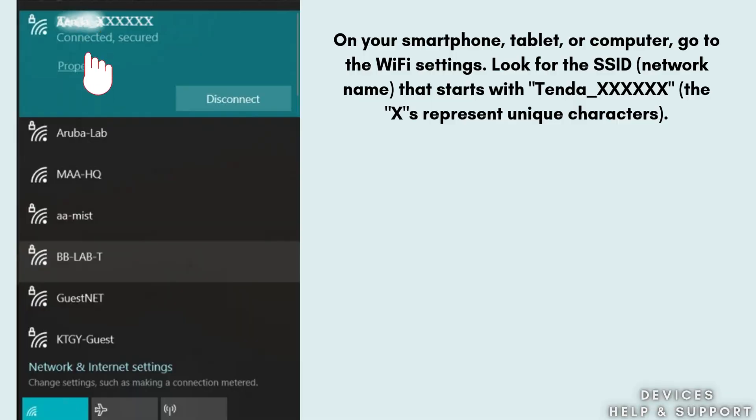On your smartphone, tablet, or computer, go to the Wi-Fi settings. Look for the SSID — network name — that starts with Tenda_XXXXXXX, where those characters represent a unique identifier. Connect to this network.